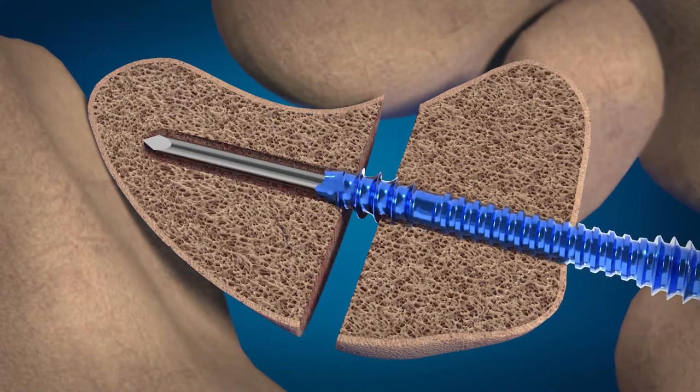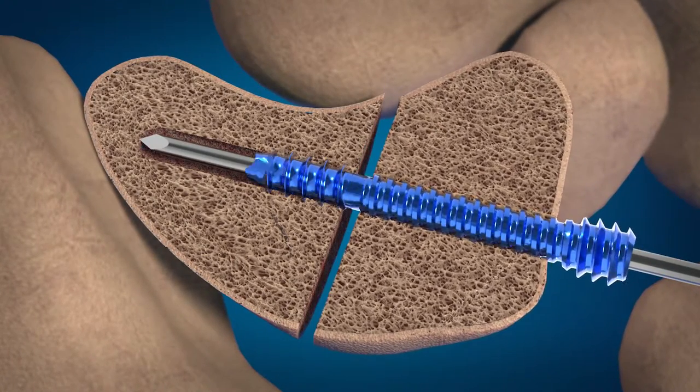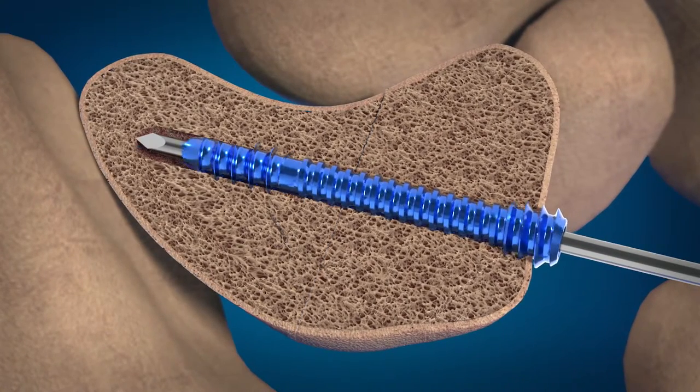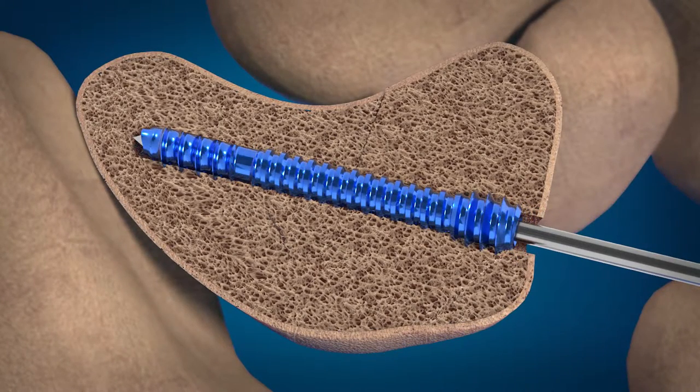When the screw pauses advancing, notice that the special clutch feature of the screw prevents over-compression of the fragments during insertion. When the screw begins the final advancing, final compression occurs when the trailing threads engage the near cortex and provides one millimeter of controlled compression.